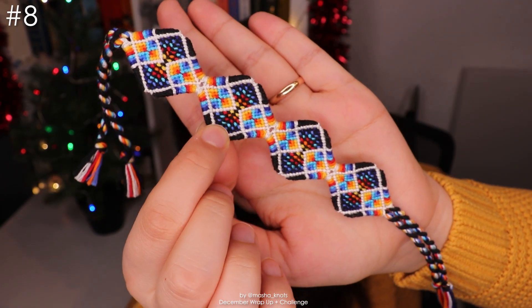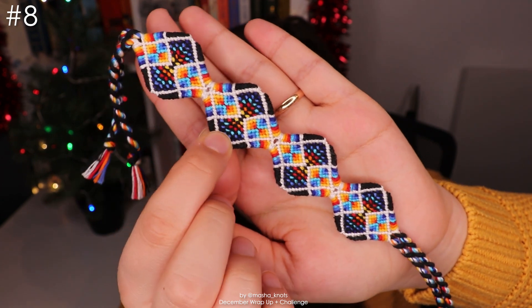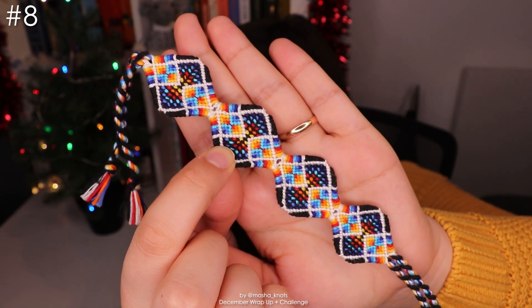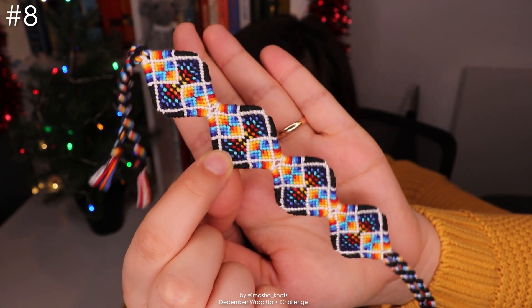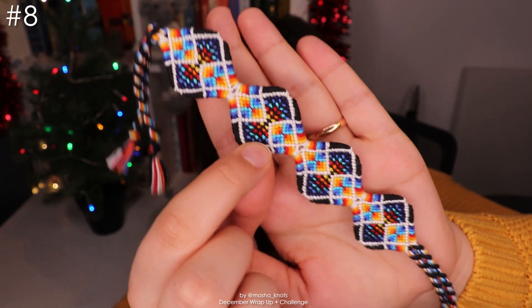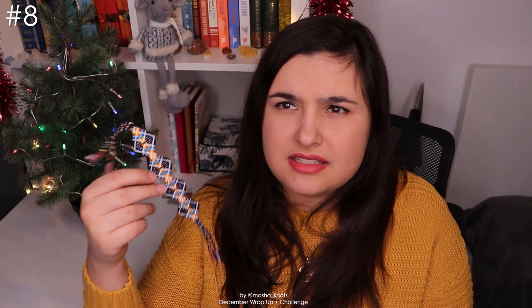I also finished this bracelet. I started it a couple of months ago, got a little way in, and then finished it in one go. I think it's such a cool pattern. The original pattern isn't shaped like this — I modified it to be a shaped bracelet, similar to the snowflake bracelet. You can watch my shaped bracelet tutorial to learn how to do this. It really reminds me of space, or something mysterious and alien-like, and I thought it was quite fitting to put it into a shaped bracelet.